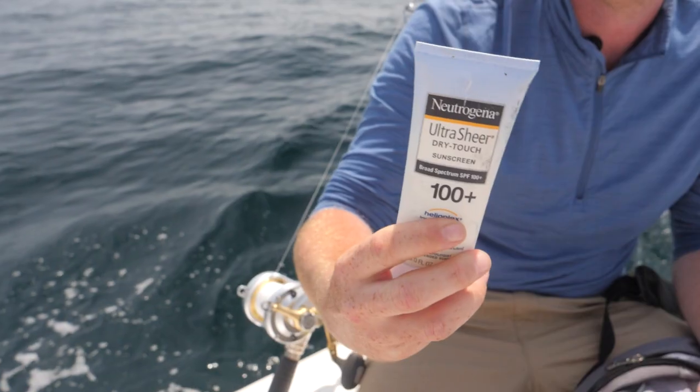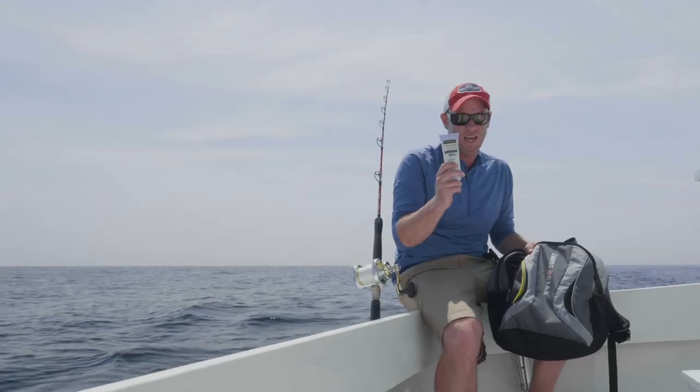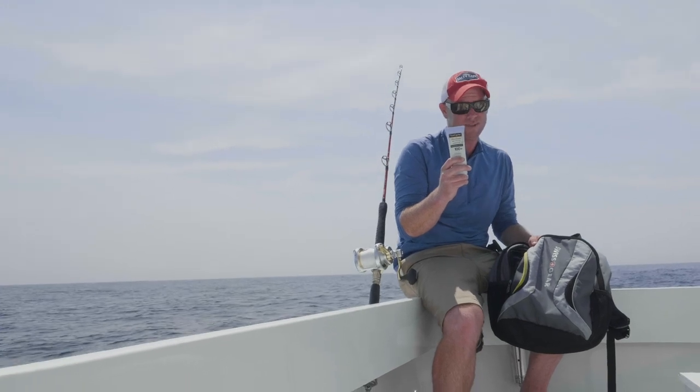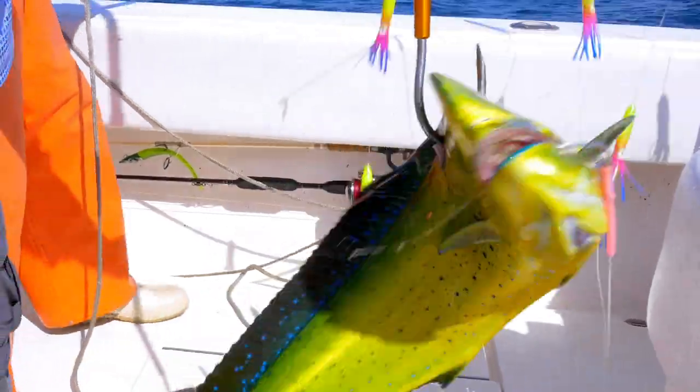And lastly, the SPF South Boston Irish Sunblock. If you're like me with Irish skin, it's good to have this, especially when you're on other people's boats and they bust out the SPF 25 or 30. Ain't having none of that.